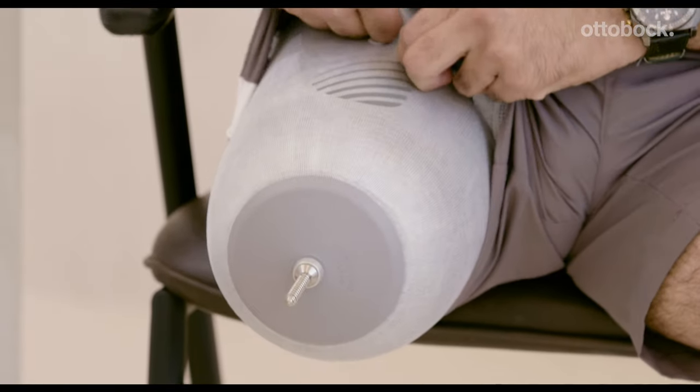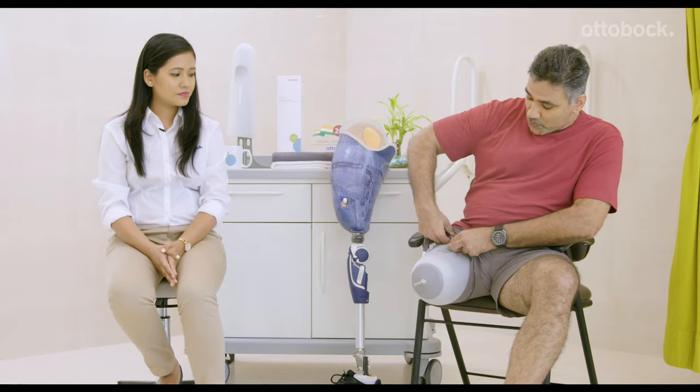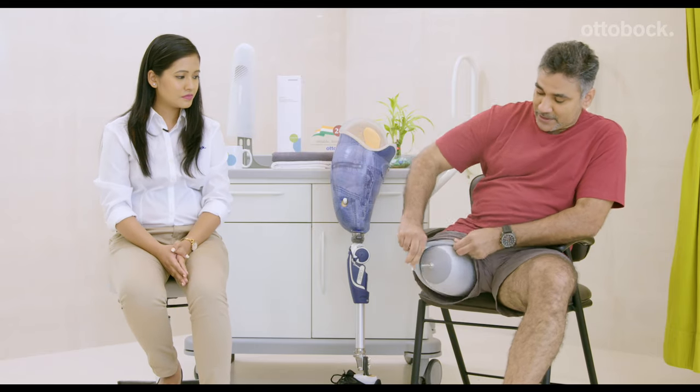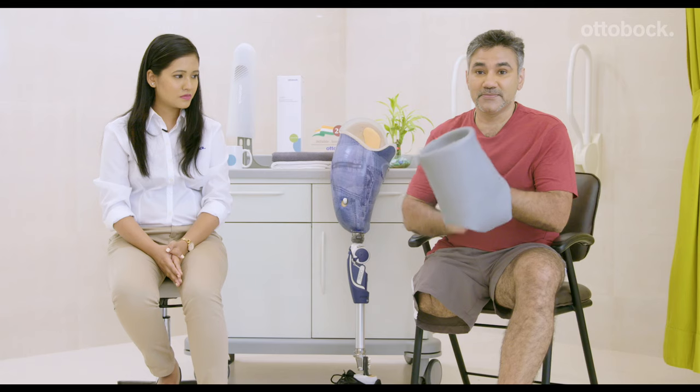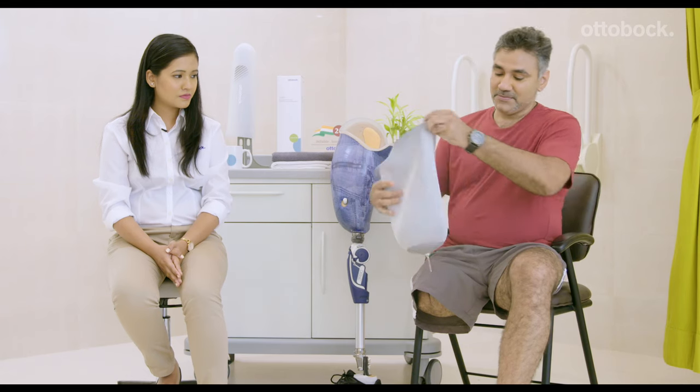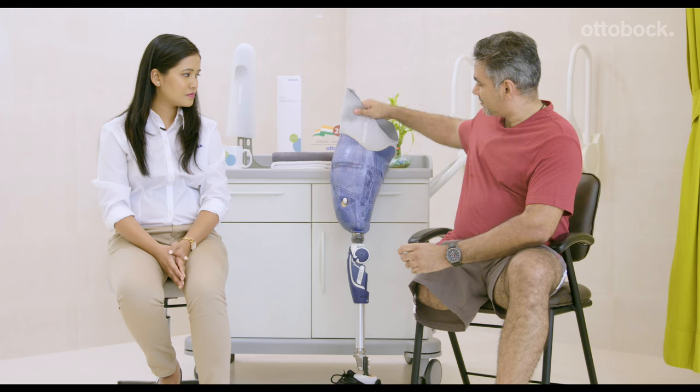Taking off your liner is pretty straightforward — all you have to do is roll the liner to the outside all the way out. A little tip from my experience: often you find it difficult to put on your trousers once you've done the prosthesis. What you could do is wear your trousers over the prosthesis and then slide your residual limb into the socket.